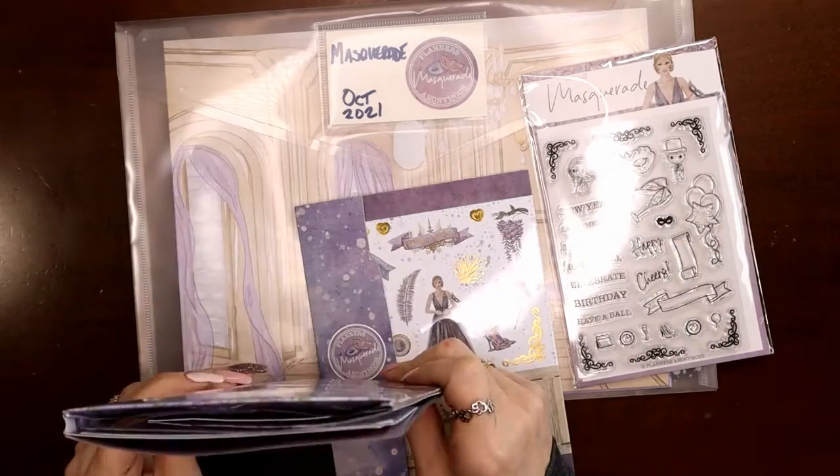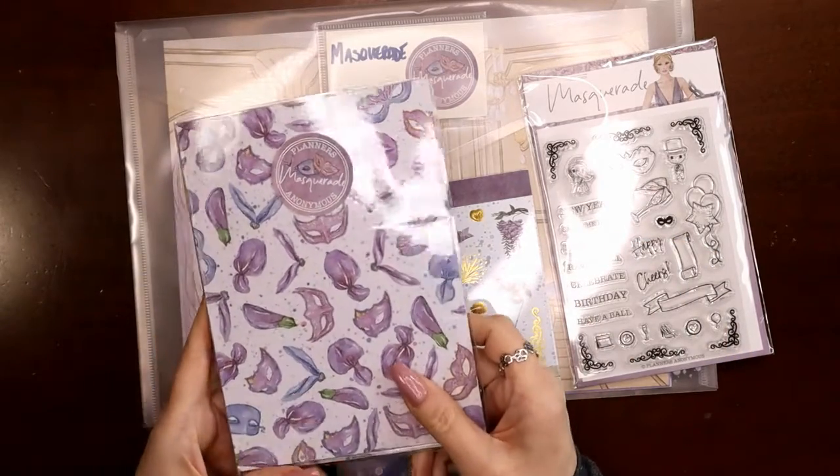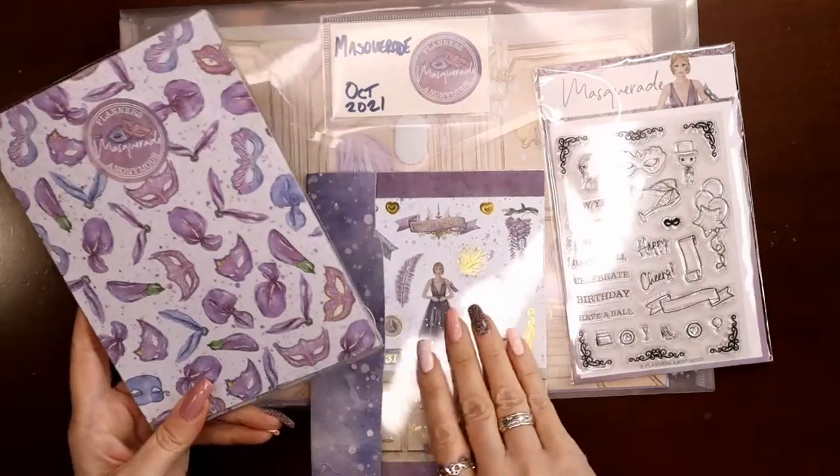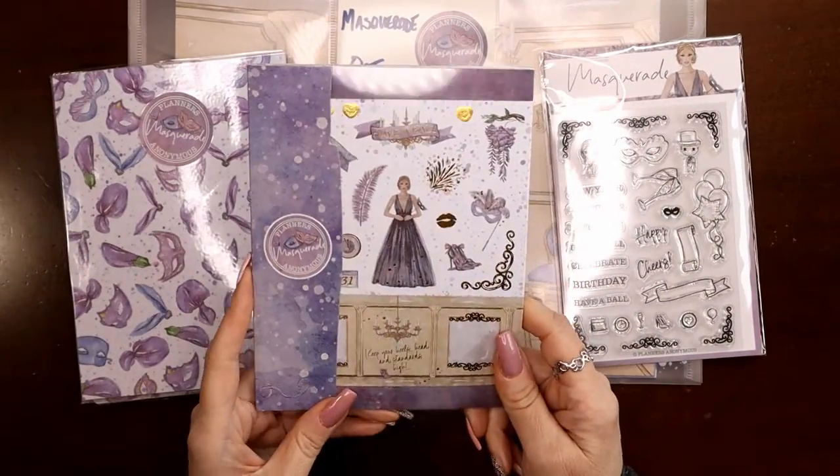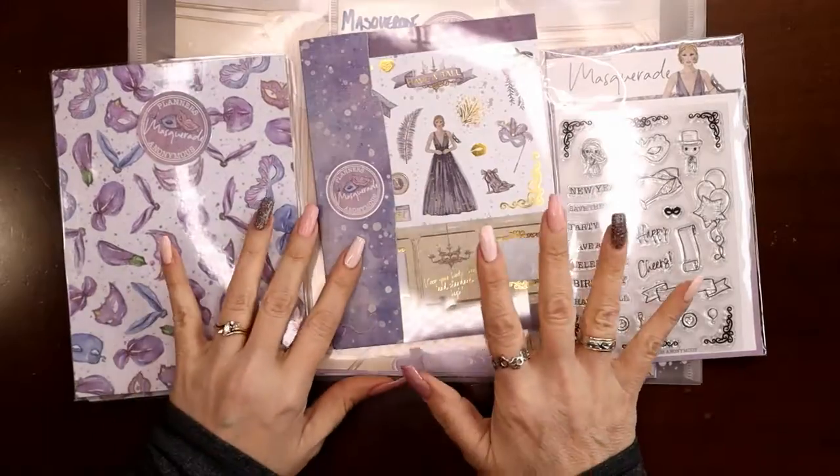In today's video I want to talk about how I'm going to store the Planners Anonymous kits moving forward. Now that there's a sticker book — and it's a 5x7 sticker book — I can't use my old storage.